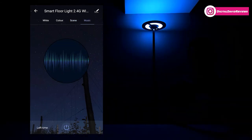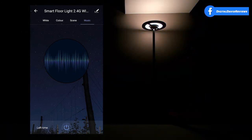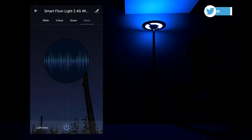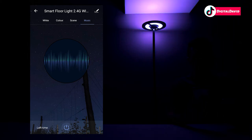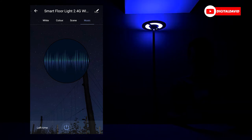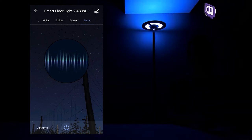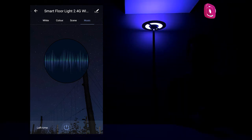Now let's go to music mode. Music mode works great and it will vary depending on the type and style of music you're listening to.